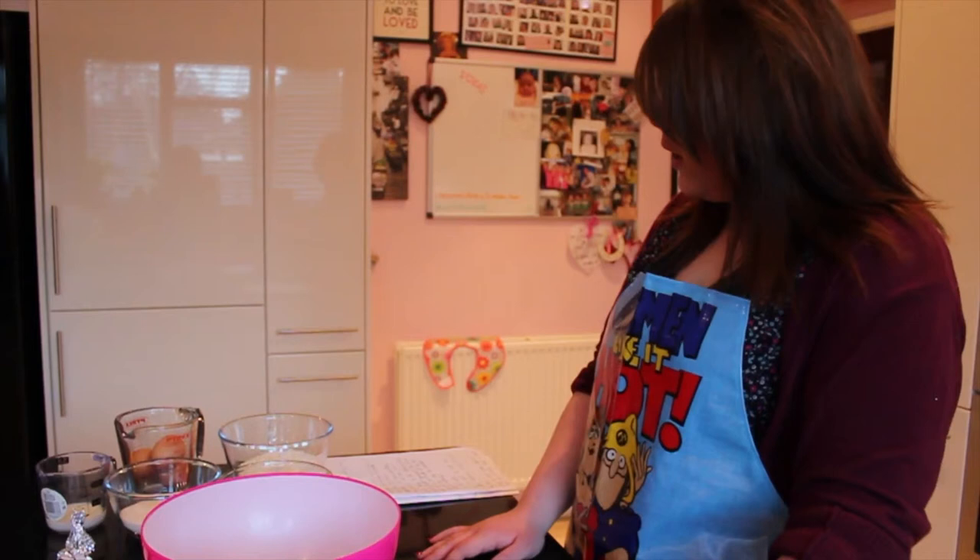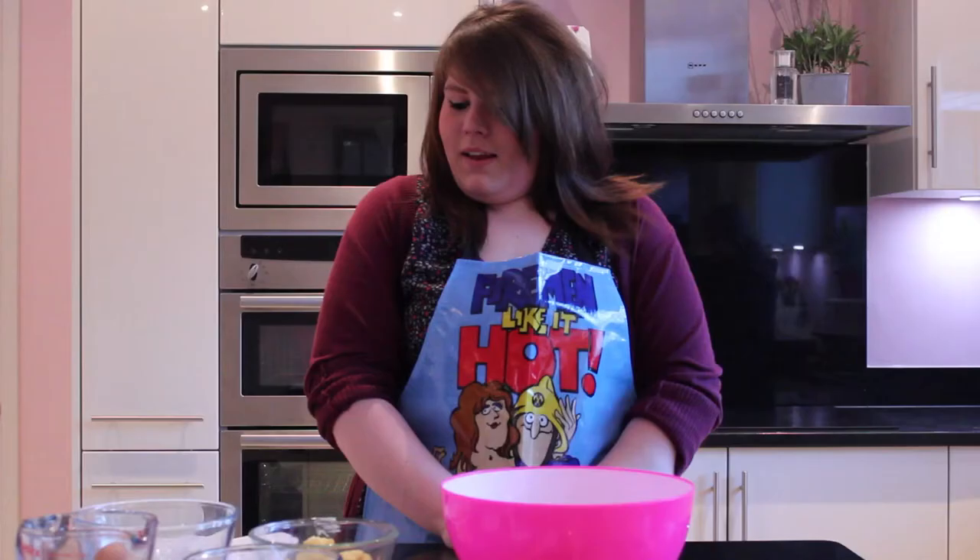Hello again and welcome to another episode of Meg Bakes. Today we have something very special to show you. We're going to be baking a cake with a secret ingredient, one of which many of you will know about. So let's bake.